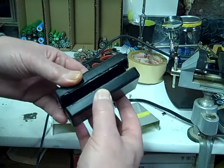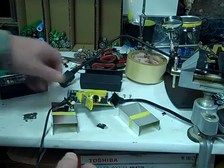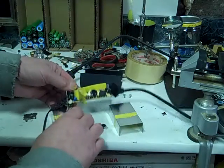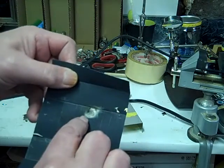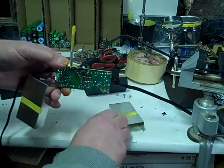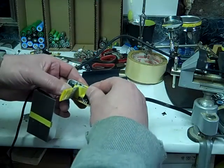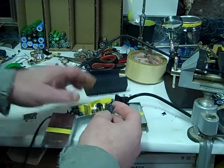After getting the covers off, if you look further you can see there's a burnt spot. Tracking that down, I traced it to this transistor. So I've gone ahead and desoldered it from the board.